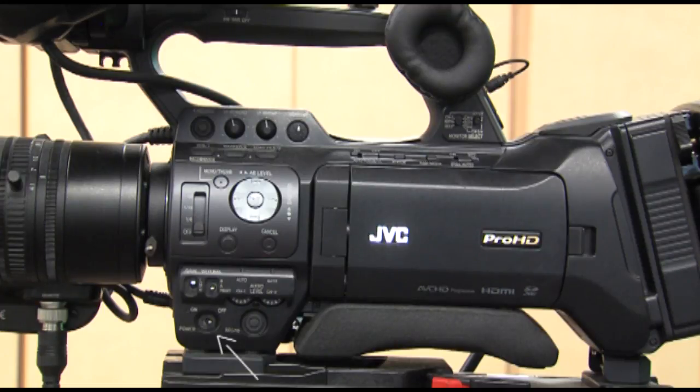The JVC Studio camera tutorial. The on and off switch is located on the left side of the camera.